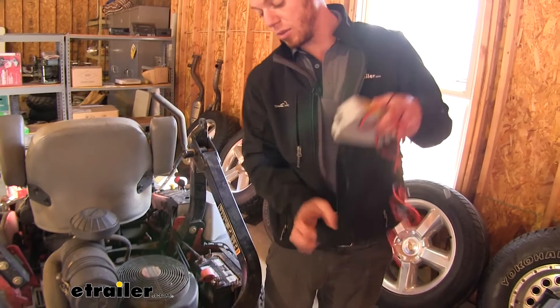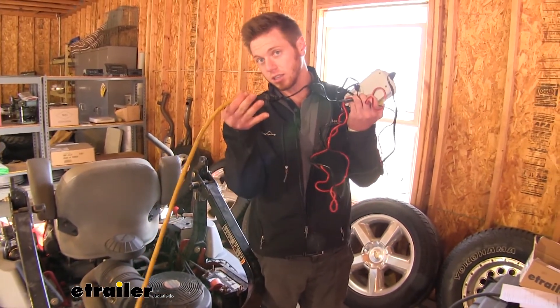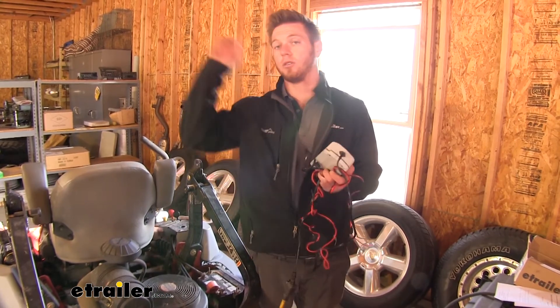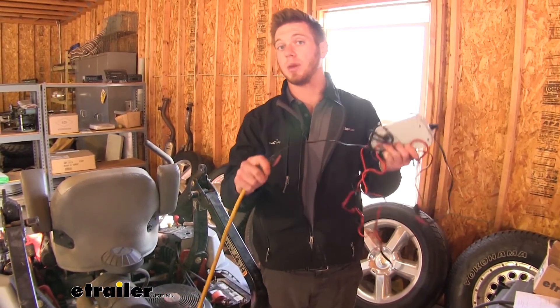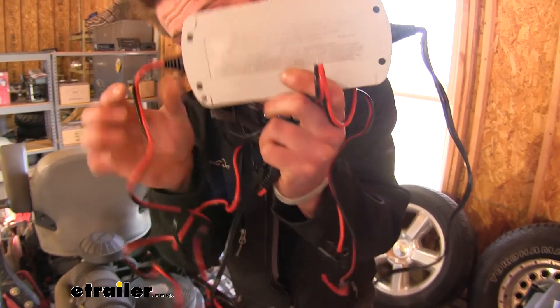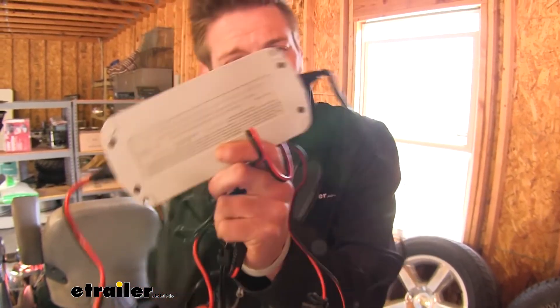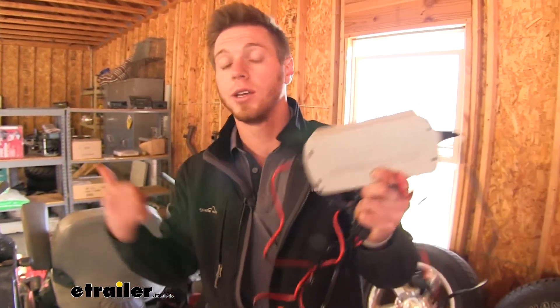The power cord is going to be about six feet long. I am using an extension cord because all the outlets in my shed are way over there, so that's something you want to keep in mind. We are going to have mounting holes for it as well — on each side we're going to have two of them. So if you wanted to permanently mount this into your garage, you can do that.